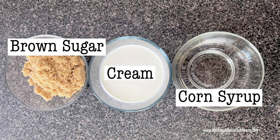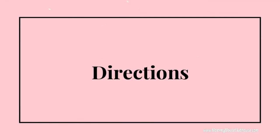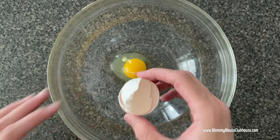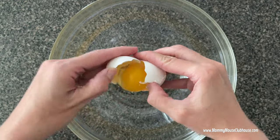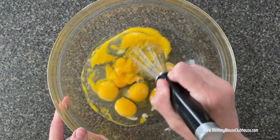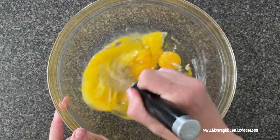For the caramel syrup you'll need one half cup of light corn syrup, one half cup of brown sugar, and one half cup of heavy cream. In a large bowl, whisk the eggs, milk, brown sugar, salt, vanilla, and cinnamon — or you can mix these ingredients together in a blender.